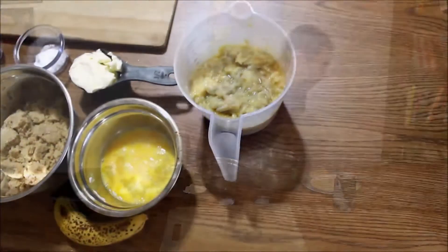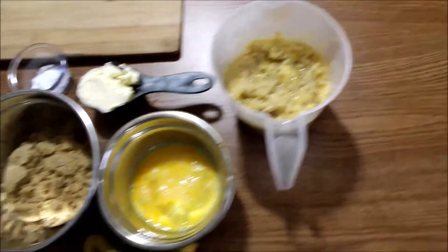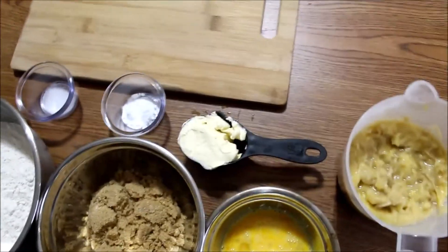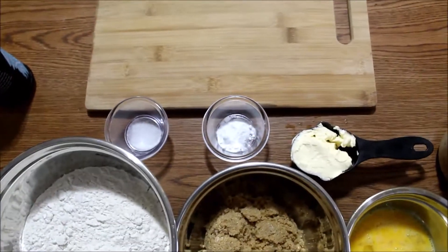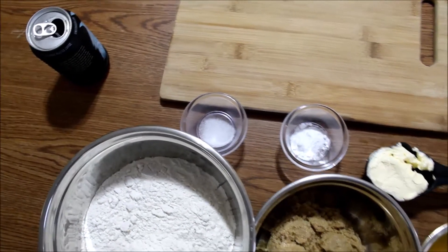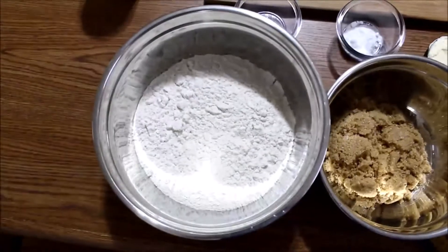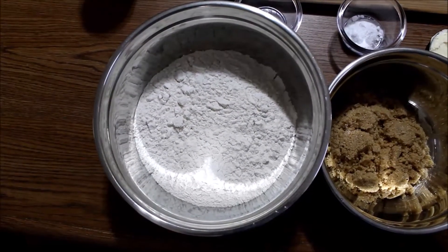For ingredients we have two and a half cups of mashed bananas, two eggs, half cup of butter, a tablespoon or teaspoon of baking soda, quarter teaspoon of salt, two-thirds of a cup of brown sugar, and two and a half cups of all-purpose flour.